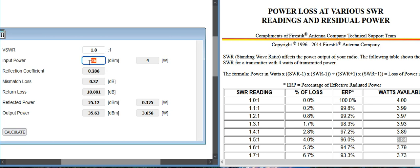Let's put 50 watts in at 1.9 SWR. You go down to 45 watts. And at 4 watts and 1.9 SWR, you get 3.5 watts — losing about half a watt. And that's at 1.9 SWR.